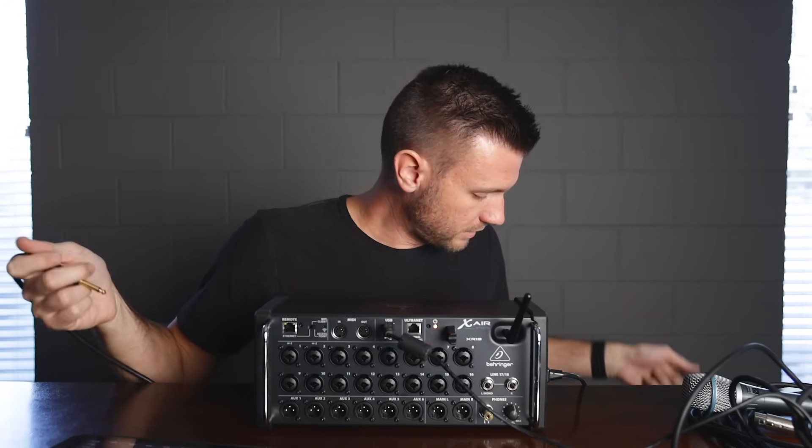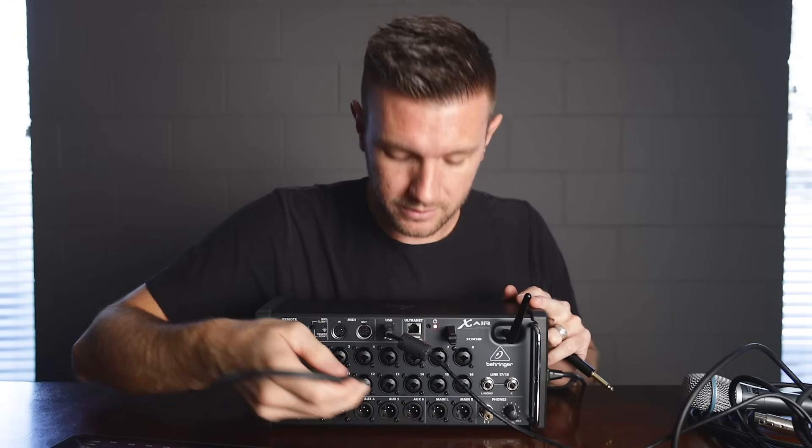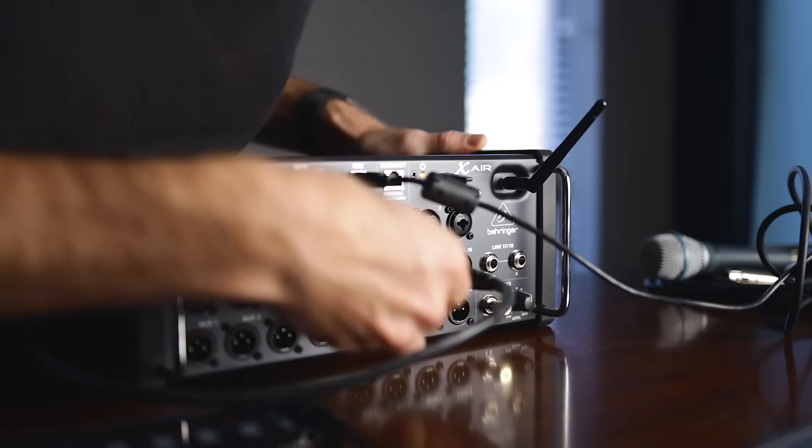You can use this for instruments as well, of course — just plug straight into this multi-input and use 15 channels.